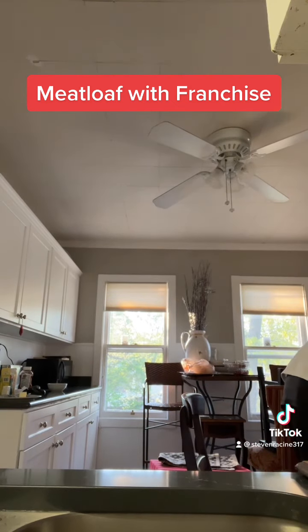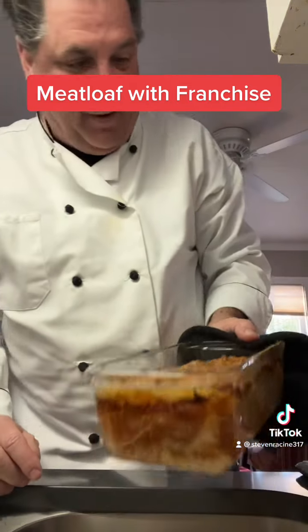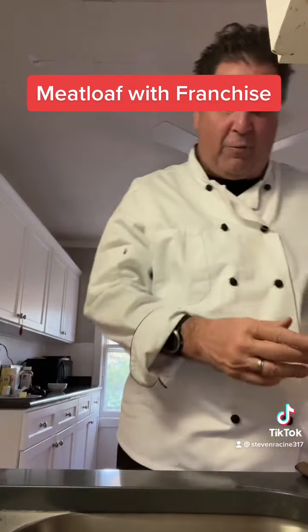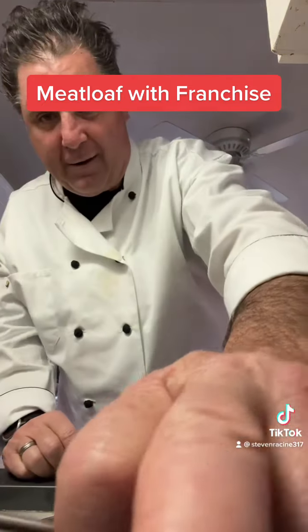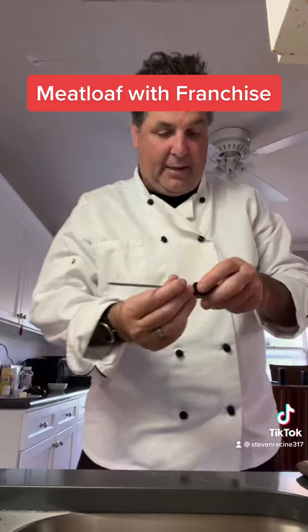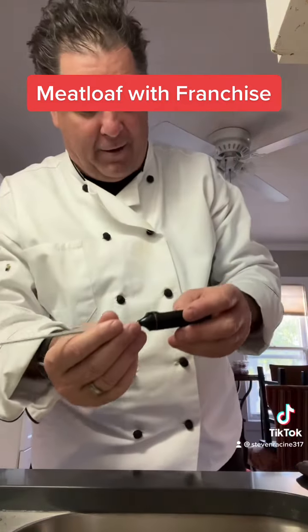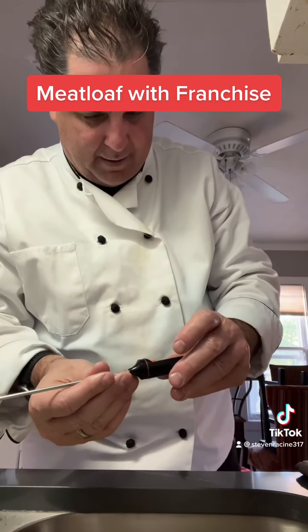Let me check it out. Wow, look at that baby — is that nice? Alright, we need an internal temp of 165. Didn't fix my hair, but okay. So we got my little thermometer here, I always figure out how to do this.